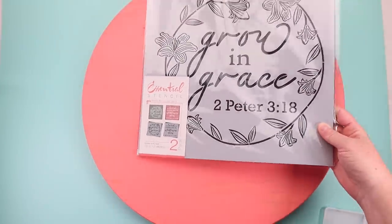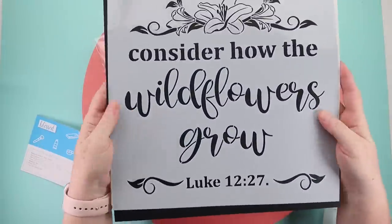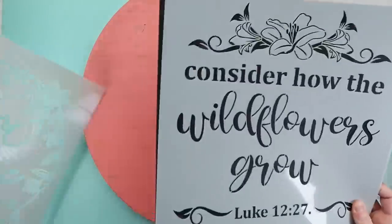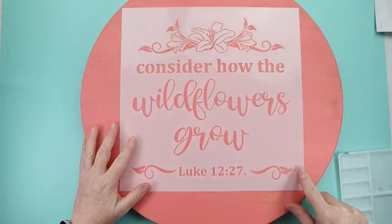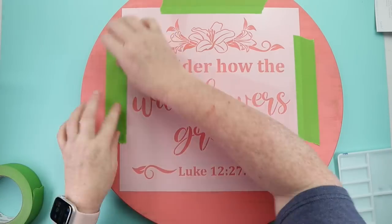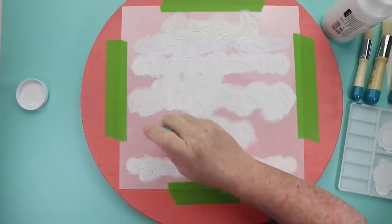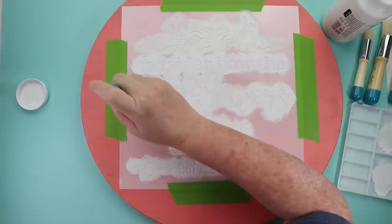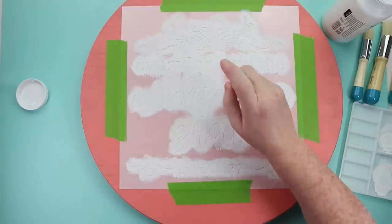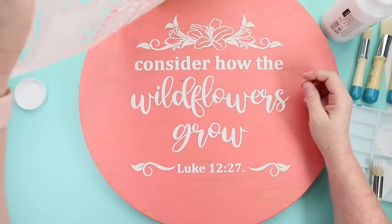I grabbed the Grow and Grace two-pack stencils for the Lazy Susan. I ended up going with the 'consider how the wildflowers grow' stencil. I started by taping it down with some painter's tape onto my wood round once I got it positioned, then used the stencil brush and some white paint to stencil. When you're using a stencil, remember you want to dab — go up and down. Don't go side to side, because that's how you can get bleeding. I stenciled it on and once it was done it was a very quick and easy pull up.